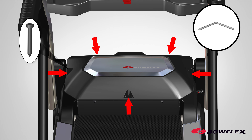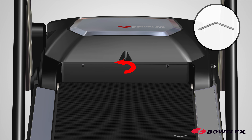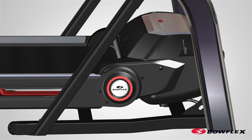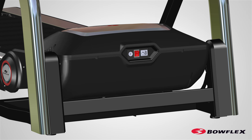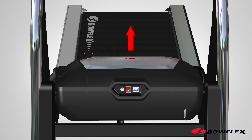Using a number two Phillips screwdriver, remove the five indicated screws that secure the motor cover. Remove and set the screws aside for reassembly. To assist with reassembly of the motor cover, the two front screws are short. Remove the motor cover.